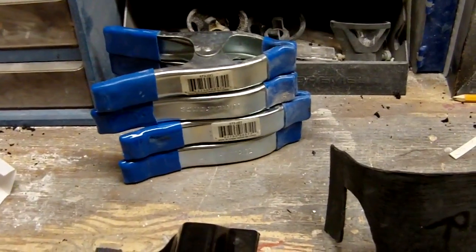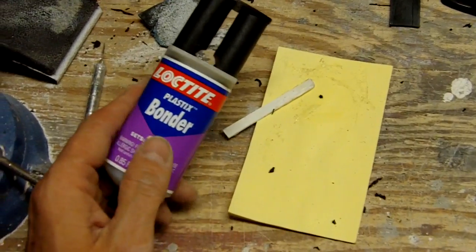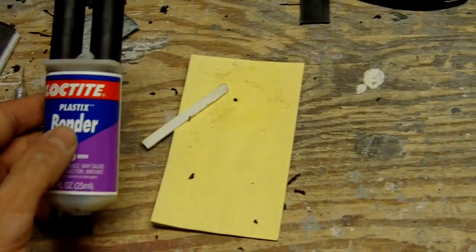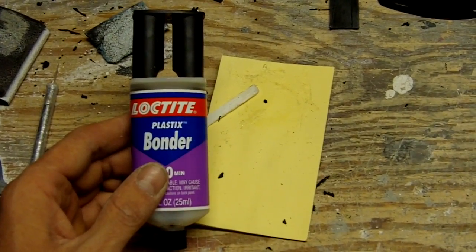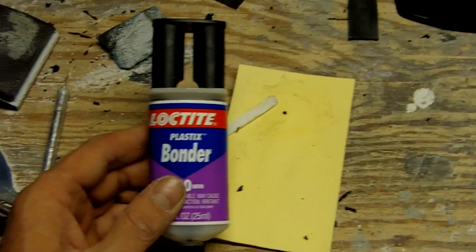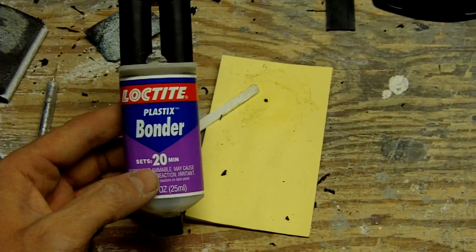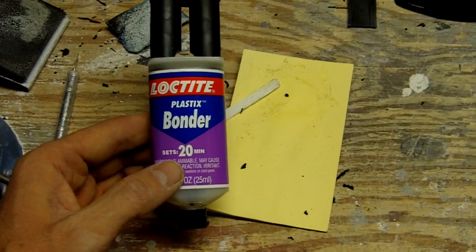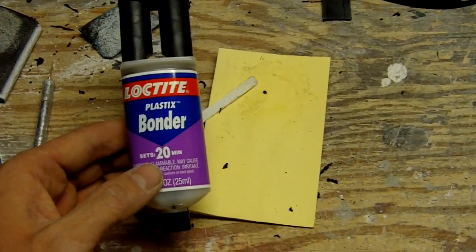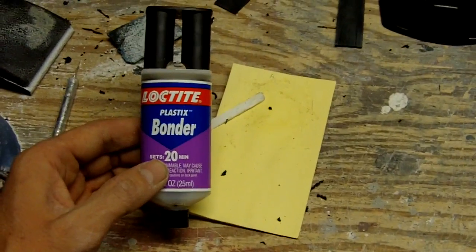You're going to need a couple of spring clamps. My preferred method of adhesive is Loctite. There's another brand called Devcon — I can't find it here in Albuquerque anymore, but it's basically the same stuff. It's just a two-part plastic bonder. It sets up in like 20 minutes. I've got about seven or eight minutes of working time with it, and it's super strong. It holds up to heat and cold very well.